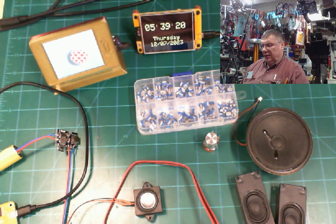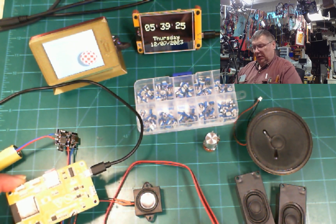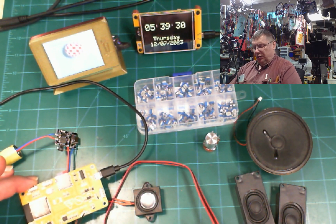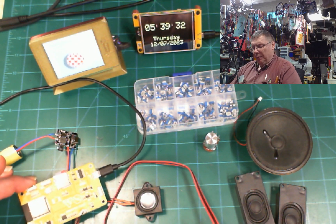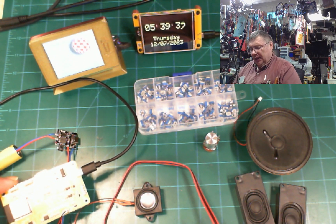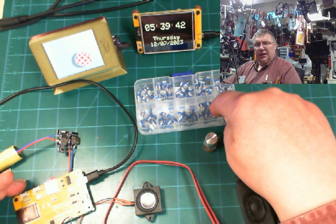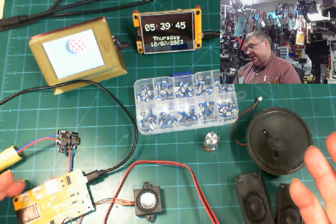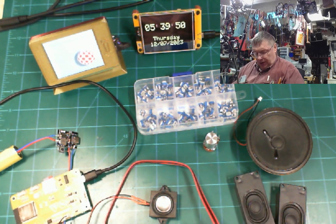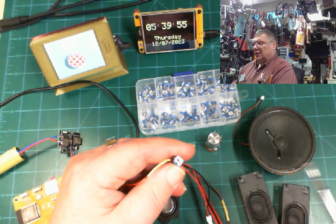I'm making a second video about using the ESP32 with a 2.8 inch screen with touch on it. I've been experimenting a little bit today because I just received these adjustable resistors, and right now I have this little speaker on, and here is the little trimmer.